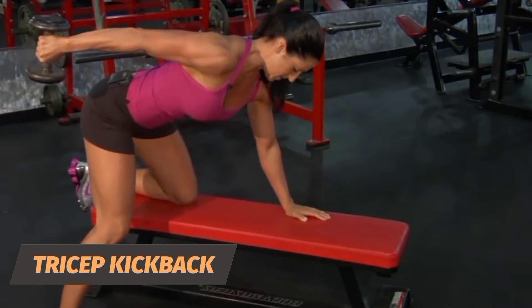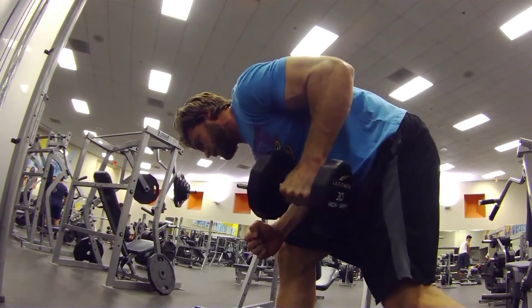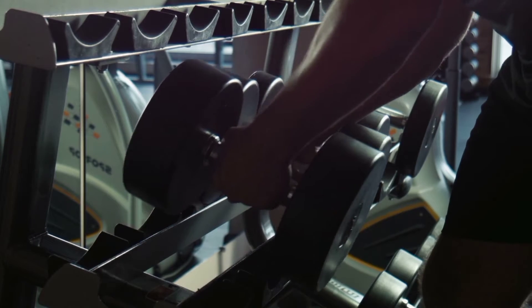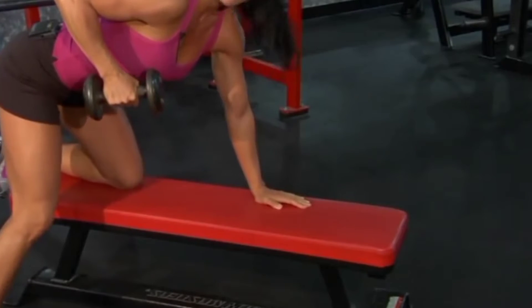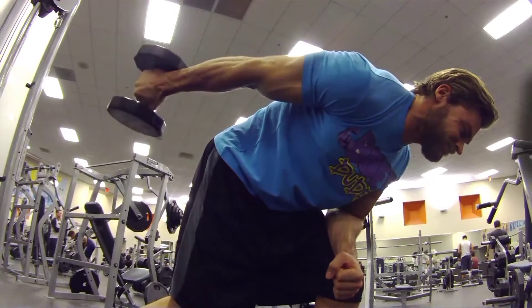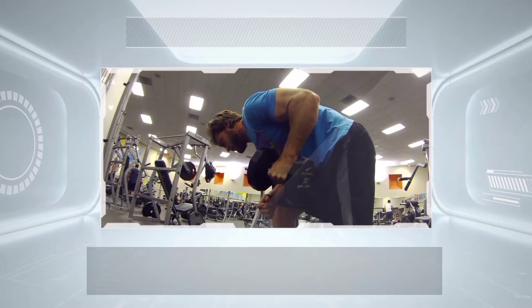Tricep kickback: The ACE study found that tricep kickbacks are close behind triangle push-ups for a complete tricep workout. Hold a dumbbell in each hand with palms facing inward. Bend your knees slightly and hinge forward at your waist, keeping your back straight and core engaged, until your upper body is nearly parallel to the floor. With arms close to your side, bend your elbows so the dumbbells come alongside your chest. Slowly straighten your forearms, keeping your upper arms still. Hold for a second, then return. Repeat 12 to 15 times, switching arms if using one at a time.